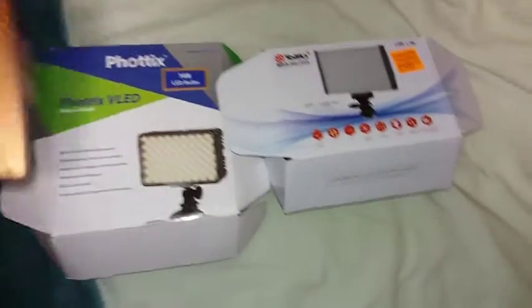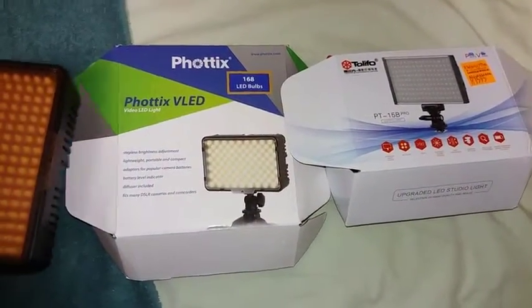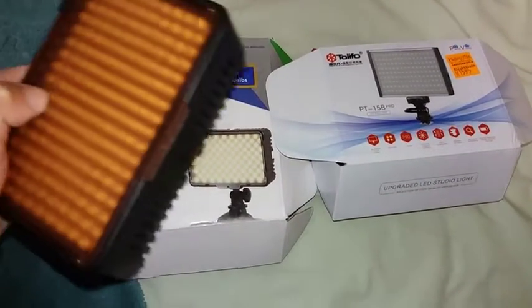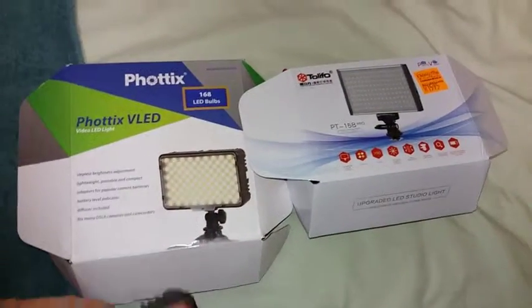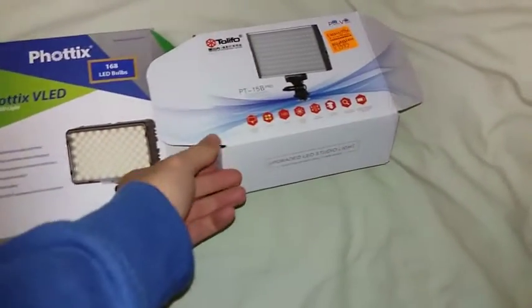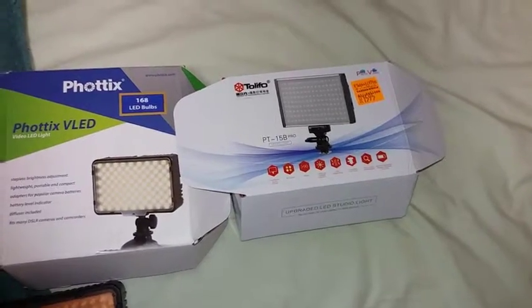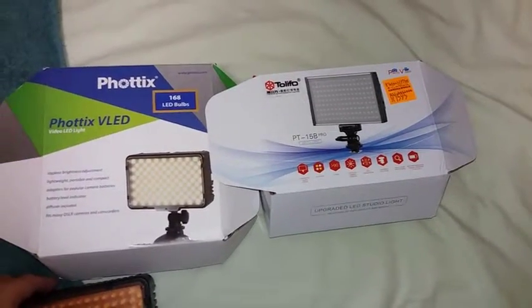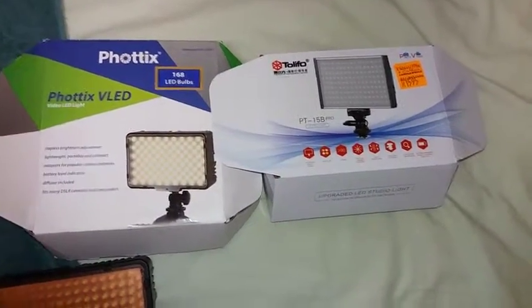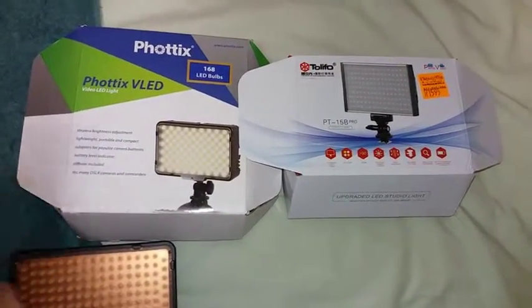And this one I've got here in my hand is the Vertex V-LED 168, which I had to import from the States. I was lucky to get this one today from Camera World — literally when I walked in there and checked it out.